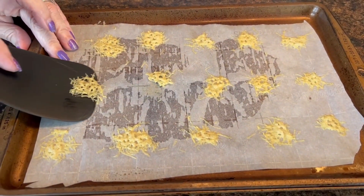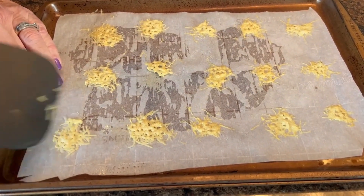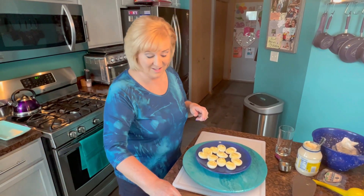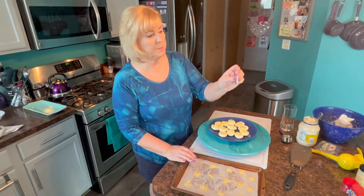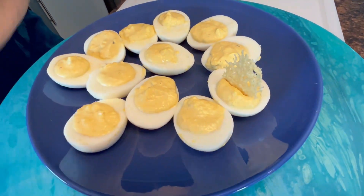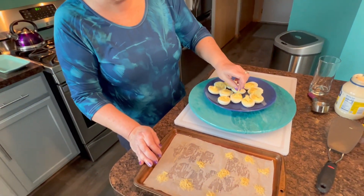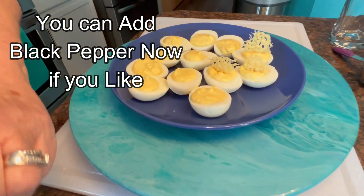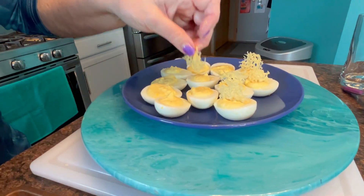Now that I'm ready for my parmesan crisps, I'm just making sure each one is moving easily on the paper. Look at how gorgeous those are - just beautiful! These eggs are getting more and more gorgeous as we go. Now that I've got all my parmesan crisps nice and loose, I'm just going to put one into each egg. Have you seen anything this gorgeous? It's like in a restaurant - beautiful, isn't it! And I made a couple extra so we can munch on those.